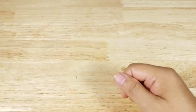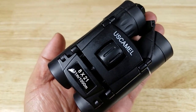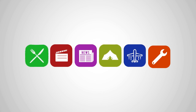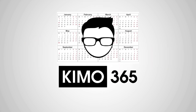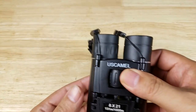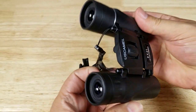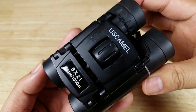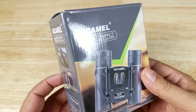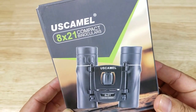Welcome back everybody, thank you for watching another video. Tonight we're going to have a look at this awesome pair of pocket binoculars from US Camel. If at the end of the video you want to purchase this pair of binoculars and help support the channel, make sure you check out the link in the description below because we do get a commission when you purchase this item. Also, before starting, just want to thank the good folks at US Camel for sending me this pair of binoculars to review. Let's get started.